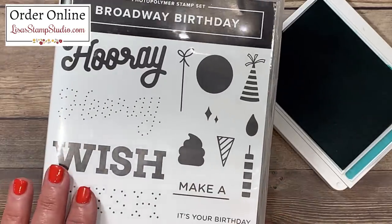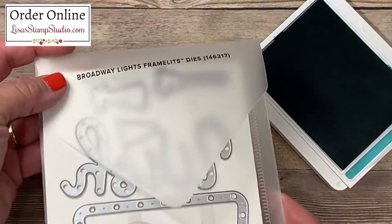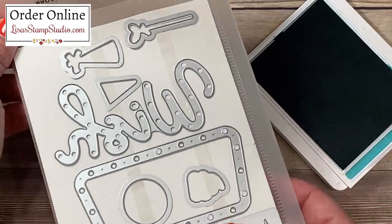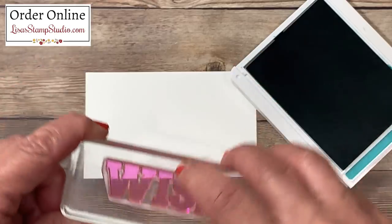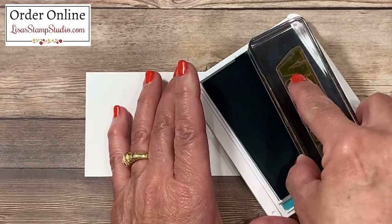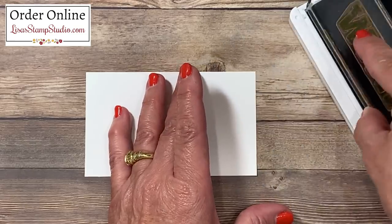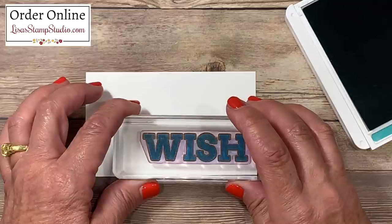This stamp set is available with coordinating dies called the Broadway Lights dies. I've pulled out a couple of pieces we're going to be using today. I've mounted the word 'wish' — it's large and solid — so we're going to go ahead and ink that up. Make sure your ink pad is not too dry because the better the ink pad is inked, the better impression you're going to get. I'm going to stamp that here in the lower right corner.